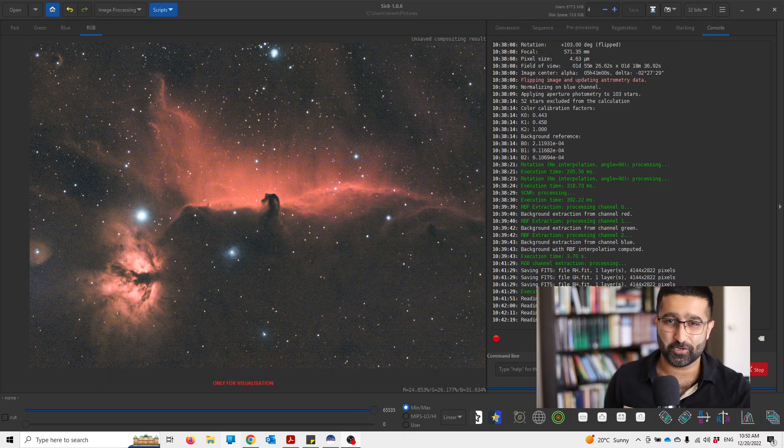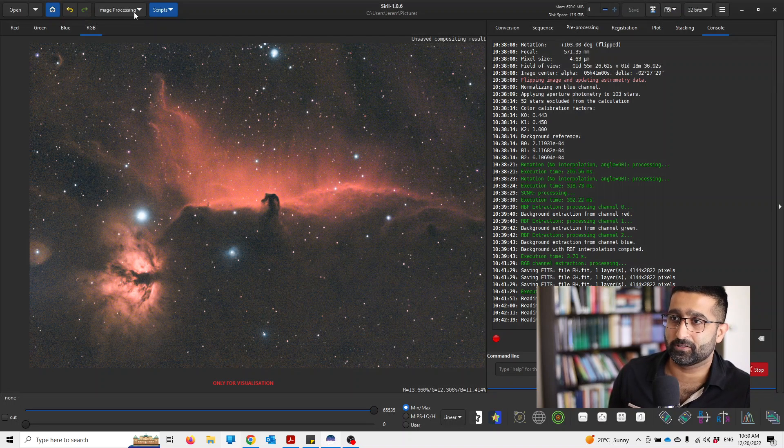In this video I'll show you how to sharpen your image in Siril. Last night I took this image of the Horsehead Nebula. This is just 51 minutes, so it's not a long exposure, but it still turned out pretty nice for 51 minutes. I was surprised by it. I want to sharpen this image, so how am I going to do that?